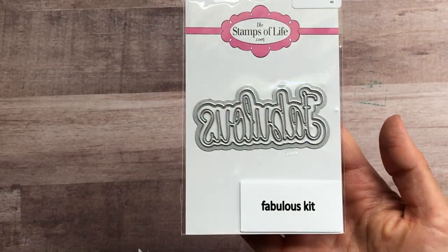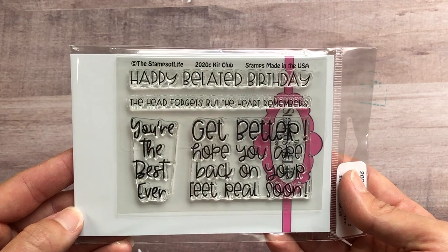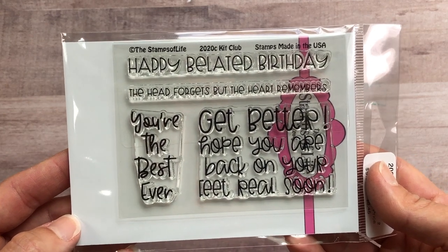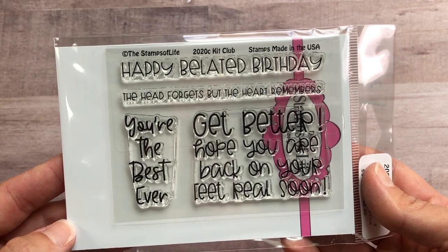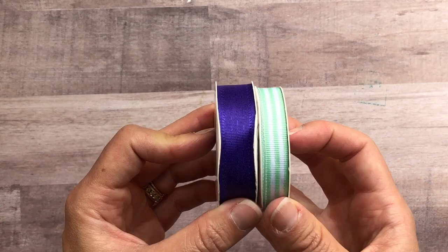You also get envelopes, the word 'fabulous' as a word die, a die that makes a flower, and a sentiment stamp set. The sentiments include: happy belated birthday, the head forgets but the heart remembers, you're the best ever, get better, hope you are back on your feet real soon, and you also get ribbon.